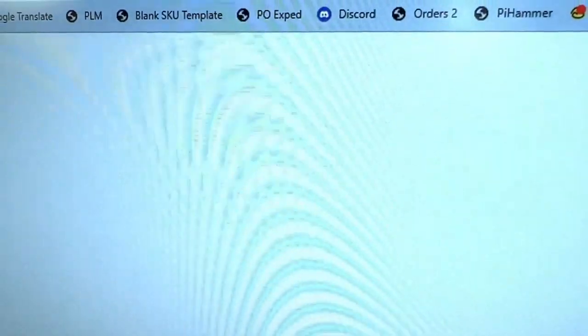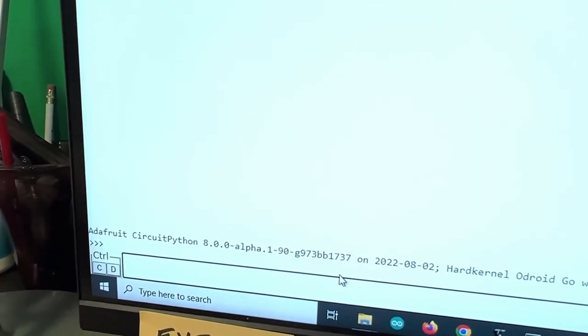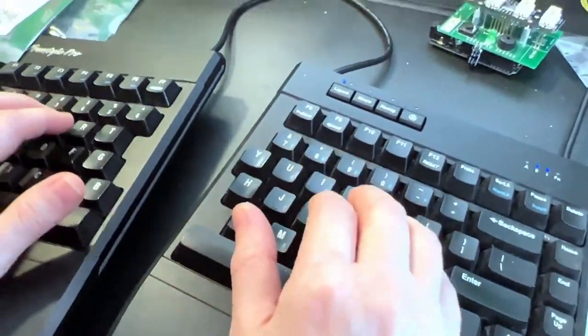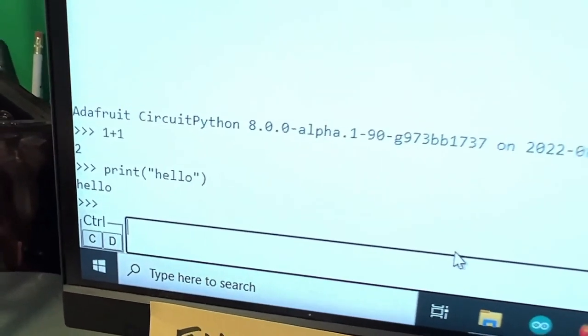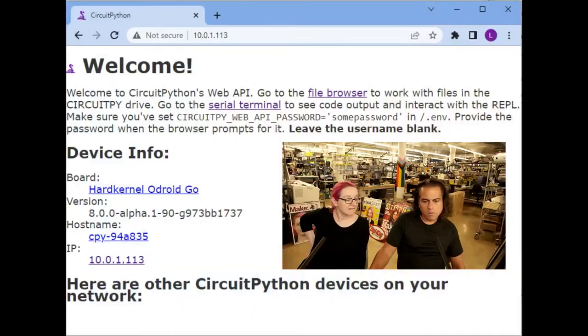I can click on the serial terminal and actually type into it, and then it shows up on the terminal here. This is a complete echo — I type 'print hello' and you can see it appear. So I can control and communicate with the ESP32 over Wi-Fi using a Chrome browser, and that's the top secret.